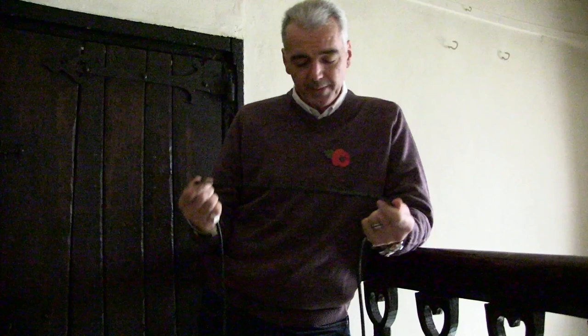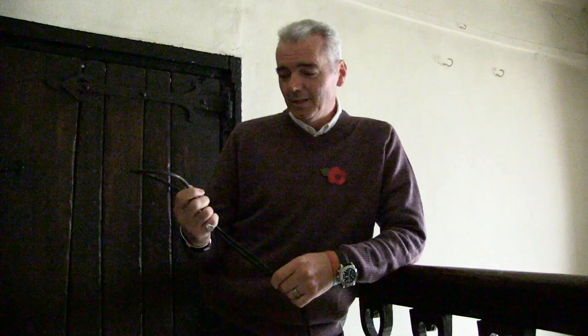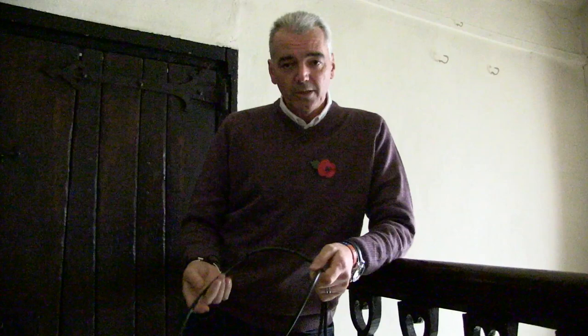This is for every one of the Most Haunted fans that has asked a question about the live show and the cable that was attached to me. It's not for the lunatic fringe — this is actually for the fans who have asked a very sensible question.